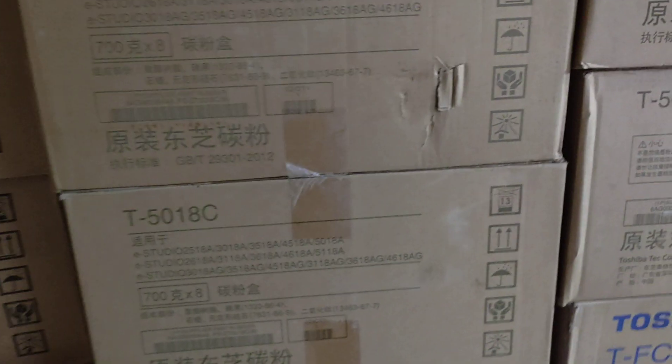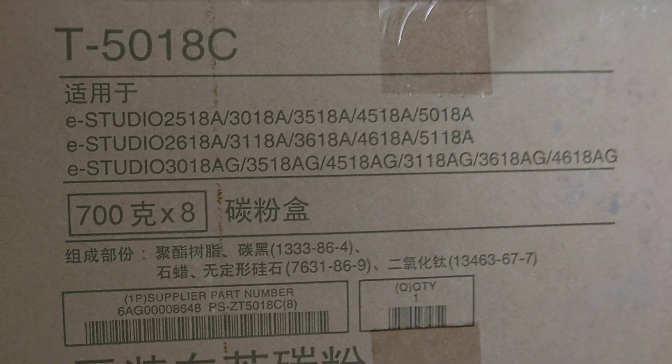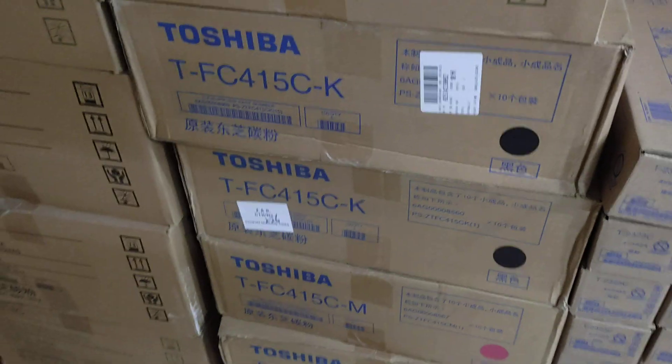I am going to sell it for courier services, and I am going to sell it for the condition of booking, and I am going to sell it for parts and spare parts.